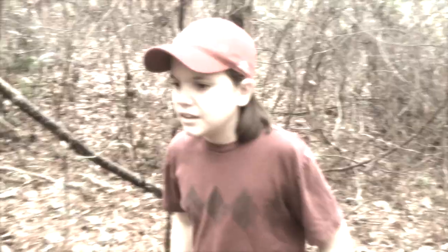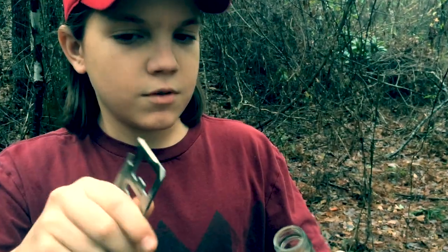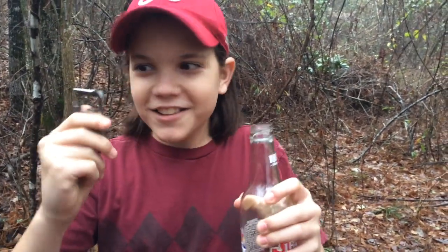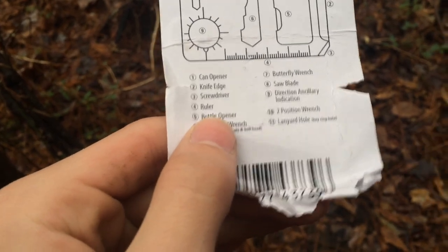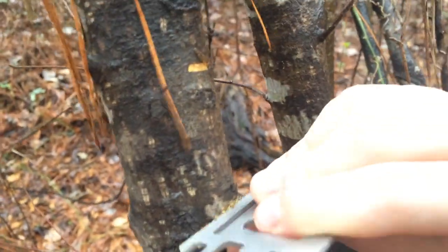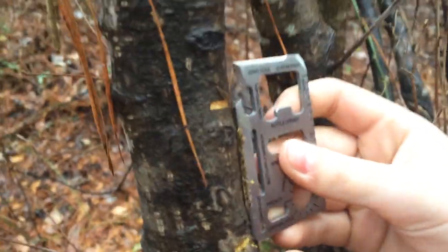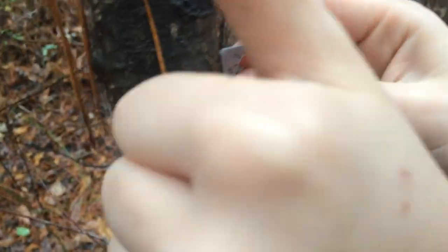Next is the bottle opener, number five. I was really thirsty earlier and I saw this bottle of water, so this handy dandy little thing came in handy. Something on here actually works! Next on the list is number four, the ruler — that's a two inch ruler. What this helps with is measuring your sticks. If you wanted a shelter that was really well planned out, you'd know the exact dimensions and you don't make any mistakes.